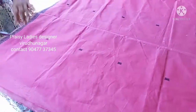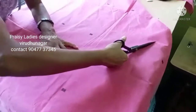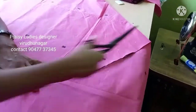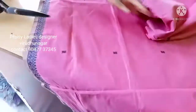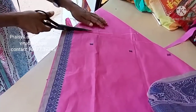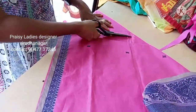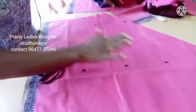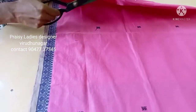Let's put it in the middle of the pan. I am going to put it in the center point.